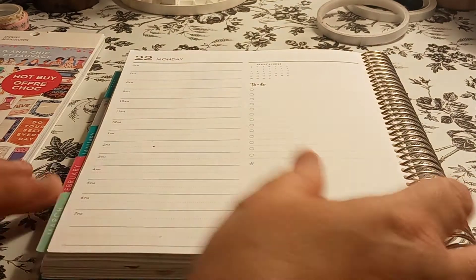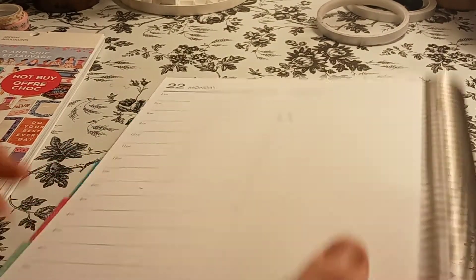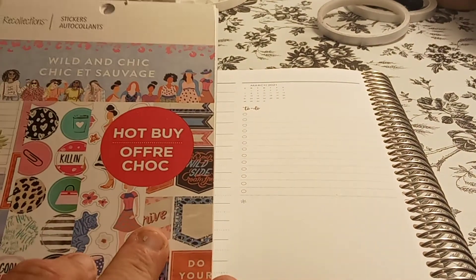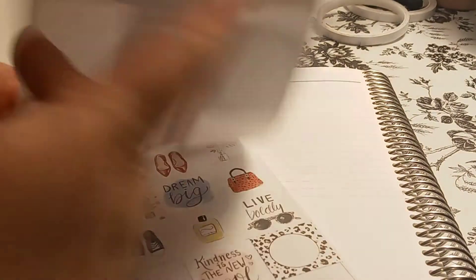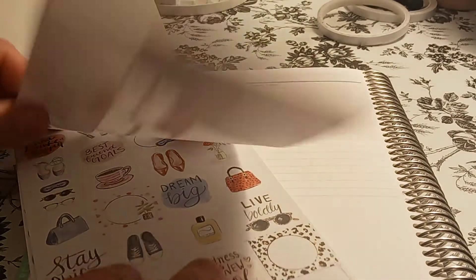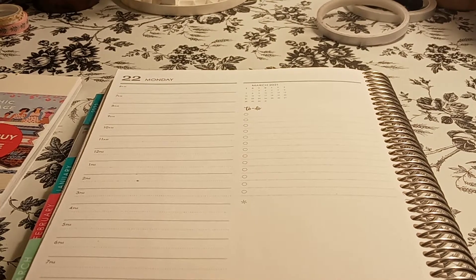If you see me moving around, it's just me moving my chair and trying to get comfortable. So we're doing the daily duo — daily planning. Instead of doing two days, I'm just gonna do one. I am using the Recollections Wild and Chic sticker book. I thought this would be cute and I'm just gonna go with the first page to use up my stickers.